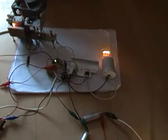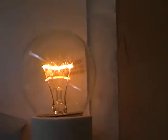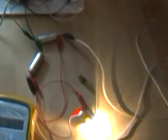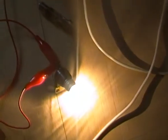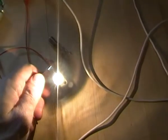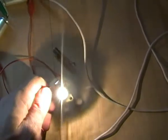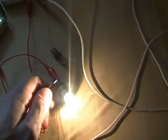So what we have here: the ballast lamp is quite dim, the output lamp is quite bright. This lamp is approximately 2W, 6.3V.